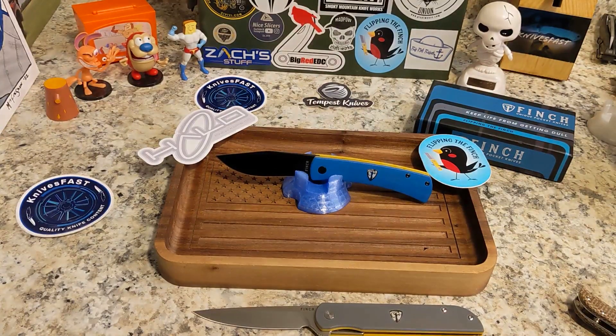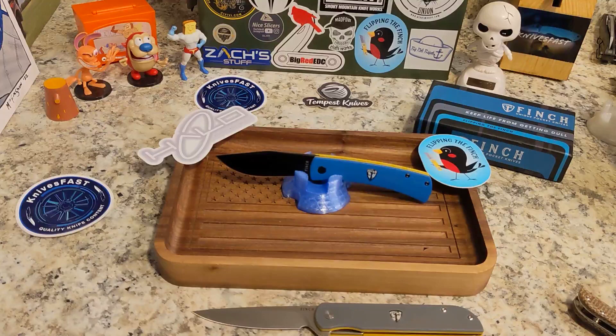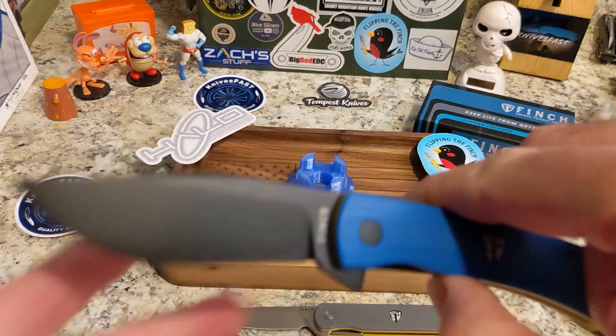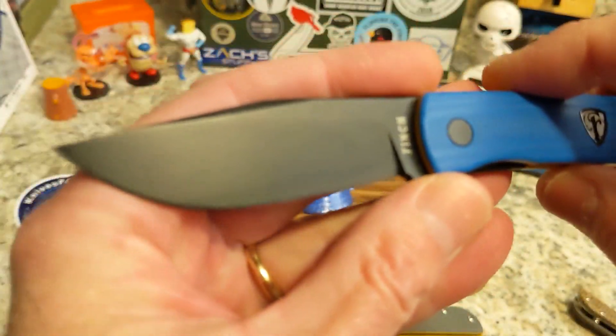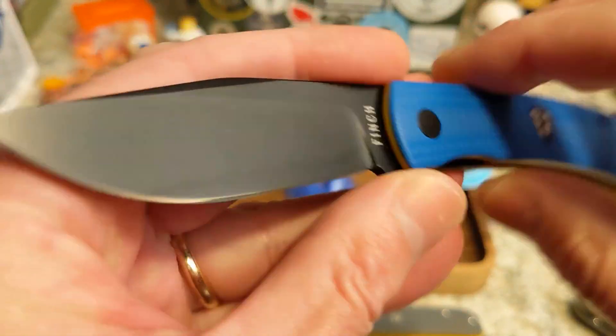Let's talk specs: 7.1 inches overall, blade length 3.1 inches, handle 4 inches, blade height 0.90 of an inch — almost an inch but thinner. Handle height is 1 inch, handle thickness is 0.45 inches, and the weight is 2.9 ounces. Finch is based in Stillwell, Kansas and these are made in China by QSP.